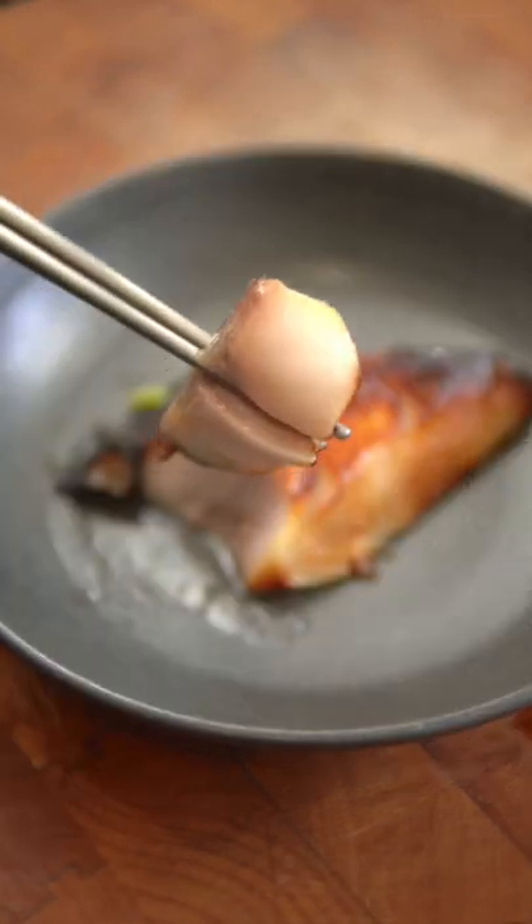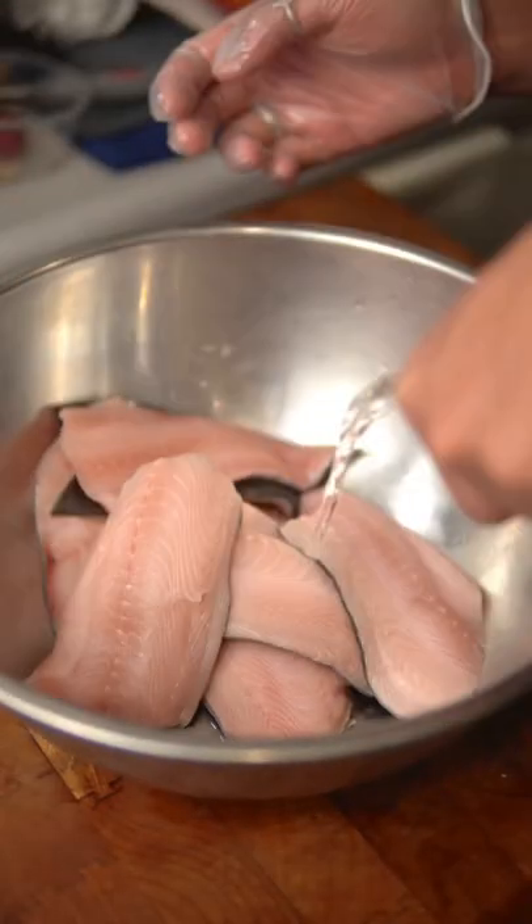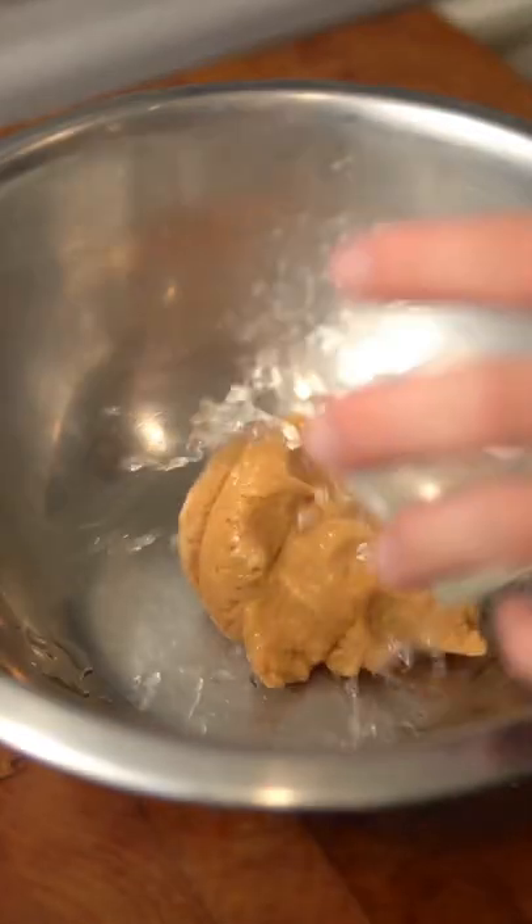Miso black cod. You do not have to drop $40 at Nobu to impress your date for Valentine's Day — instead you can make it at home at a fraction of the cost. Start by washing black cod with sake then patting it dry. It helps get rid of the fishy smell.